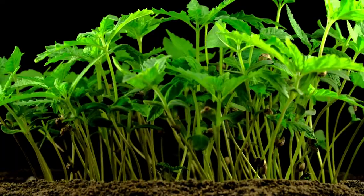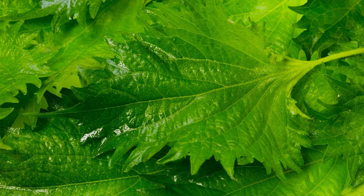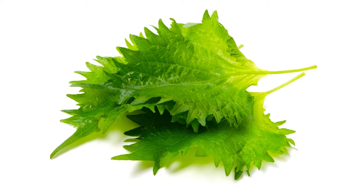Thin seedlings when they have developed their second set of leaves. You can transplant your shiso starts once they have developed their second set of leaves.